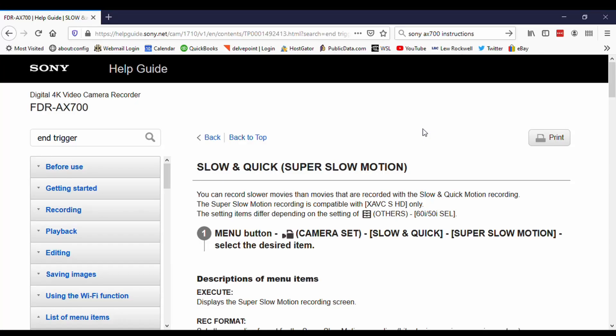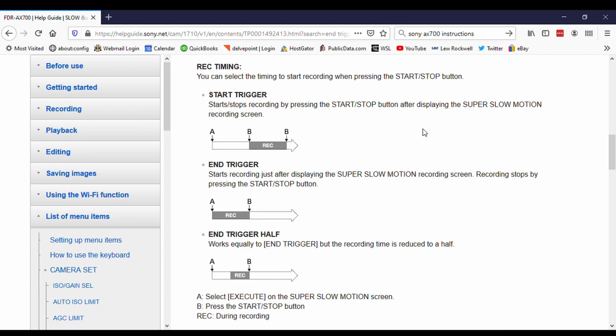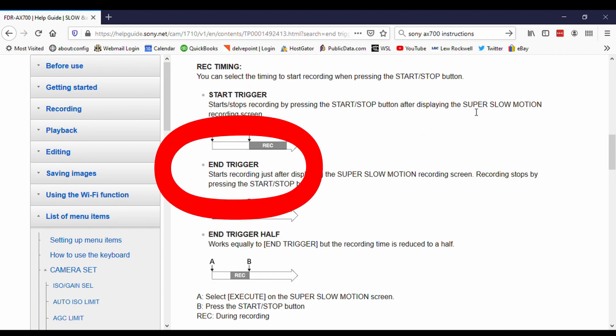I wondered if I was losing my mind. Of course, if I had just read the instructions in the first place, I could have saved myself a lot of drama, because it says right there how this works. Once you understand how this works, you'll be able to get epic shots like this.